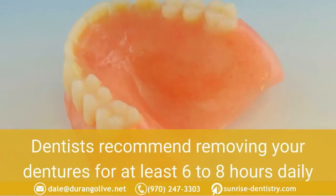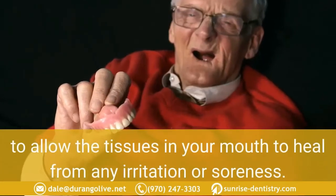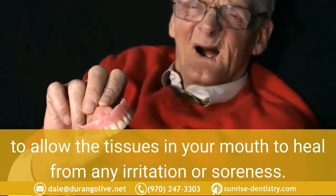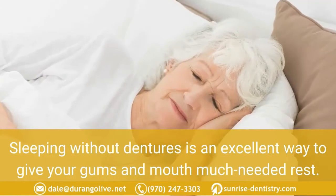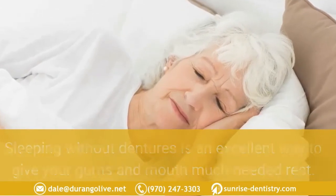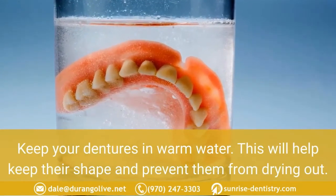Give your mouth a break. Dentists recommend removing your dentures for at least six to eight hours daily to allow the tissues in your mouth to heal from any irritation or soreness. Sleeping without dentures is an excellent way to give your gums and mouth much-needed rest. Keep your dentures in warm water — this will help keep their shape and prevent them from drying out.